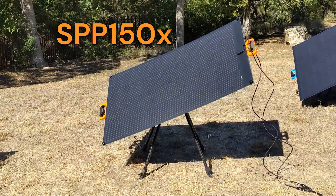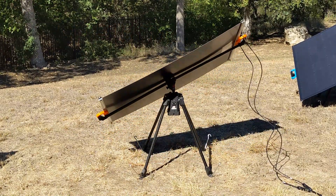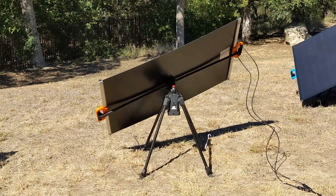All the same benefits of optimal solar energy harnessing can now be had by mounting the SPP150X panel on SolBot1.